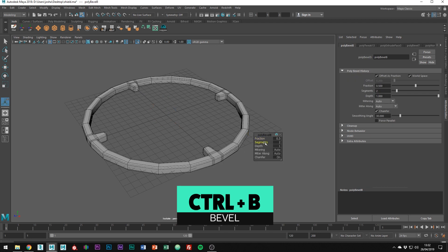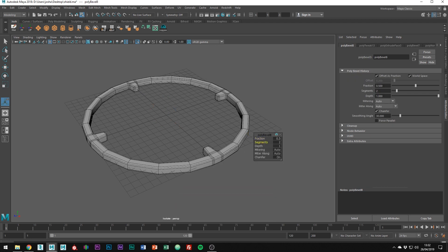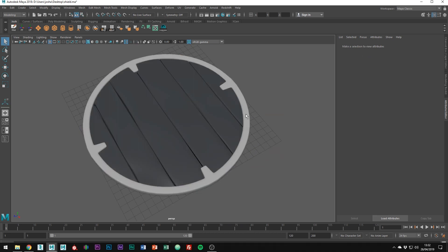You could go in with the transform tool and add some randomness like we did before, however for the purpose of this I'm not going to. So now let's create the center dome piece.